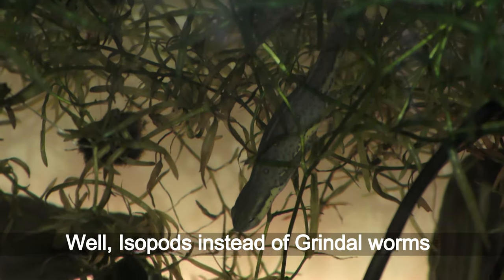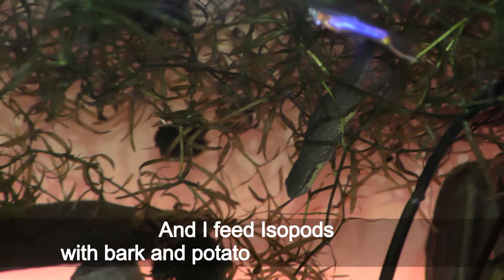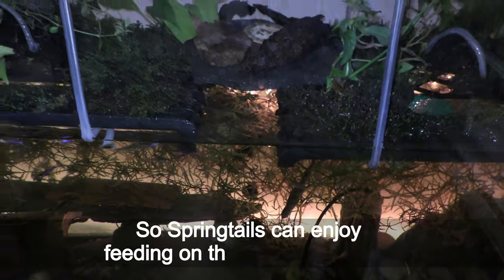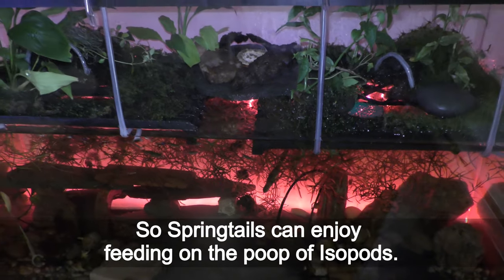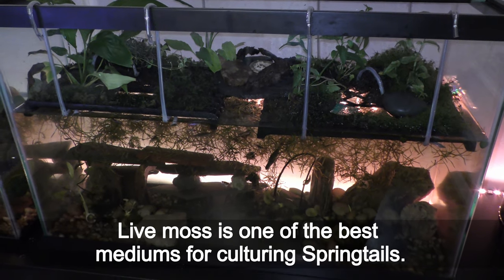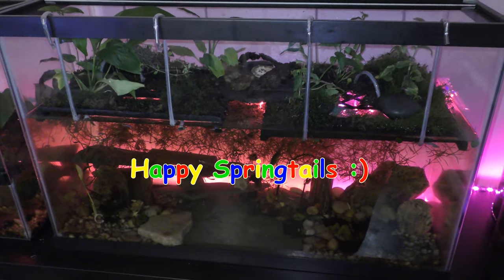In the paludarium I use isopods instead of grindleworms, and I feed isopods with cork and potatoes instead of cereal, so springtails can enjoy feeding on the poop of isopods. Basically the same concept of culturing springtails on live moss applies here as in the standard containers. Live moss is one of the best mediums for culturing springtails. Have fun and happy springtails!